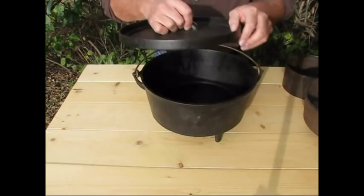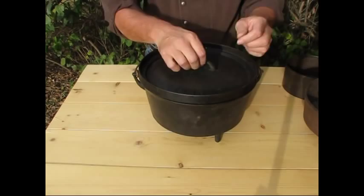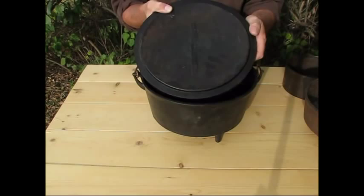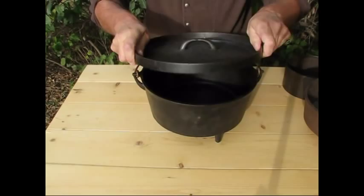Older cast iron is actually going to be a little lighter than newer cast iron. If you look at the lid on this piece, you're going to see wear marks here — it's been lifted countless times and it's almost worn through. You're also going to see that the lid itself has a gate mark in it. Old cast iron like this, I would probably put this one at about 1870 or so.